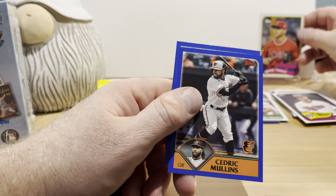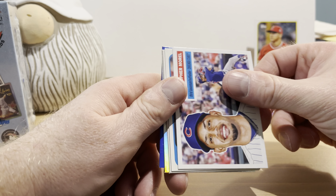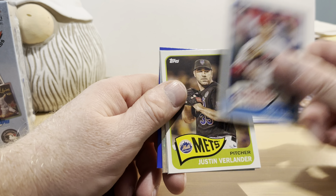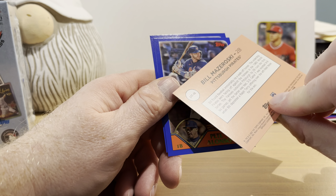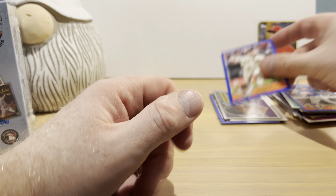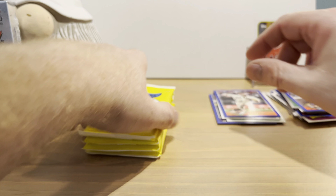Seiya Suzuki, Michael Toglia rookie card, Christopher Morel rookie card, Trey Turner, Justin Verlander, Shane Bieber. And I think this is another one of those exclusive '69 foil cards — this is Bill Mazeroski, pretty cool. Pete Alonso and Logan Webb.